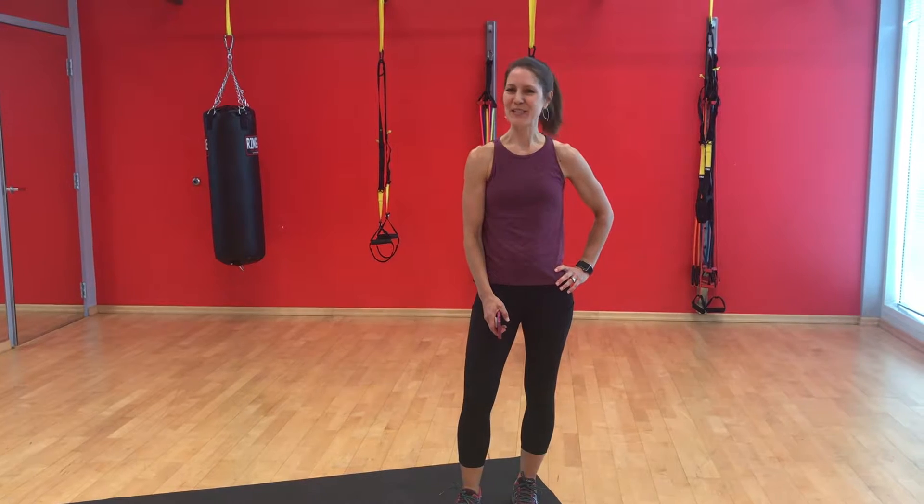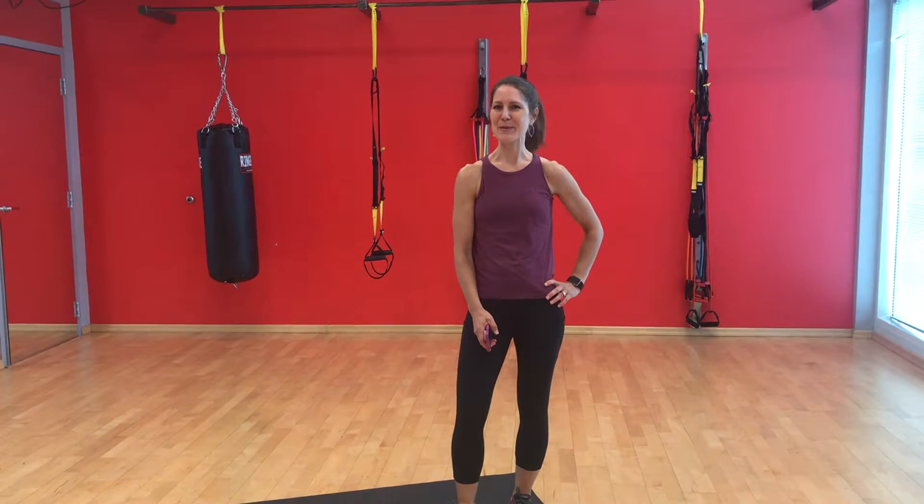Hey, it's Jess and it's Fitness Friday. We are back with another EMOM workout. EMOM stands for Every Minute on the Minute, and it's an interval training workout where we do a couple of exercises at the top of every minute, and you have the rest of the minute to rest. Today, we've designed another 24-minute workout with three eight-minute circuits that we're going to go through.